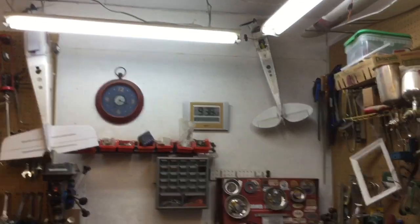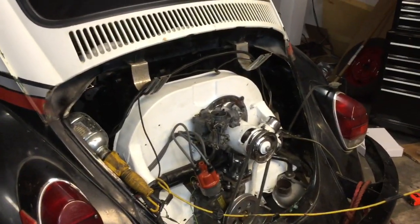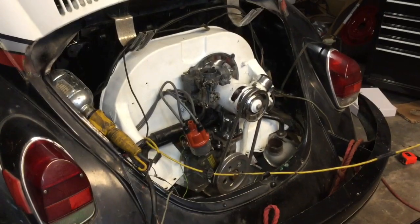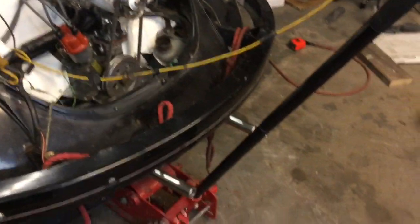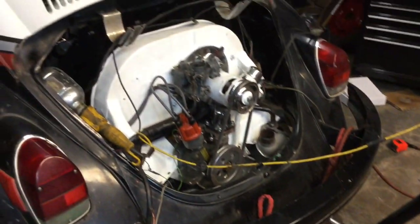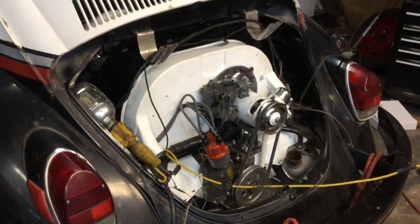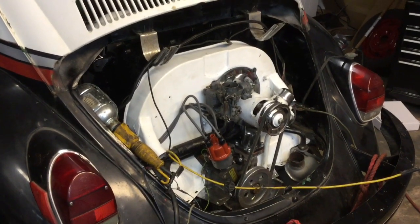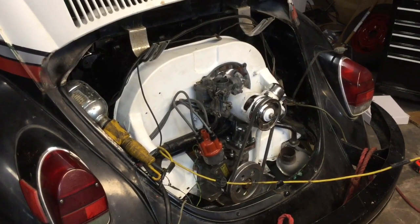It's only 9:38 p.m. But I probably spent 12 to 16 hours fooling around trying to get this in and out. And my number one sidekick — we've got a really good operator on that jack. It's in! I am just thrilled. I'm hoping that we can move forward, and maybe by the end of this week it will be putting down the road.